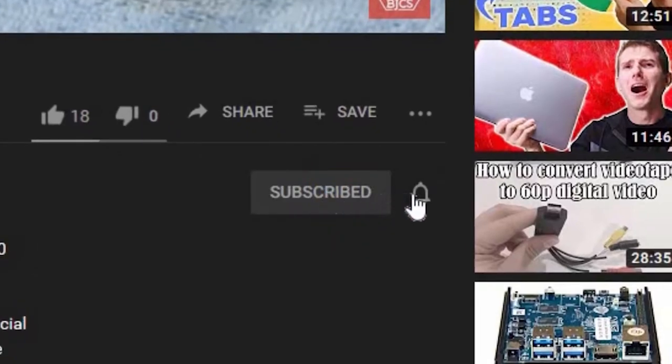Hi, this is Bob from Bob Johnson's Computer Stuff, and if you're looking for an online Toughbook community that gives tips, tricks, and support, hit that subscribe and bell button to be notified of our newest videos.